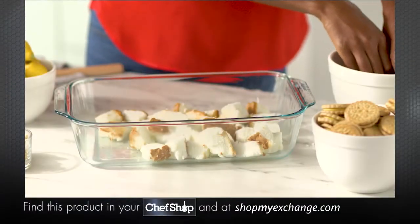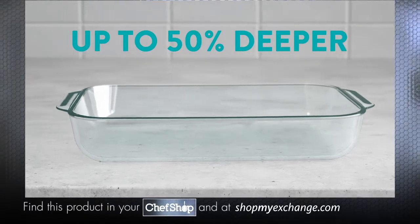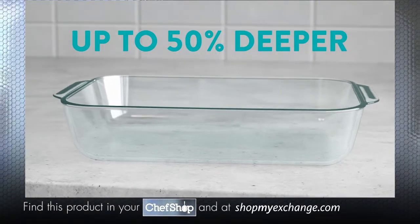Say hello to Pyrex's new Deeper Hold Everything Baking Dish — up to 50% deeper than our traditional baking dishes.